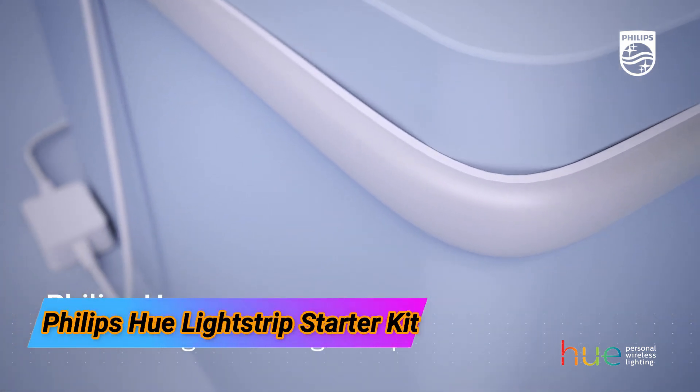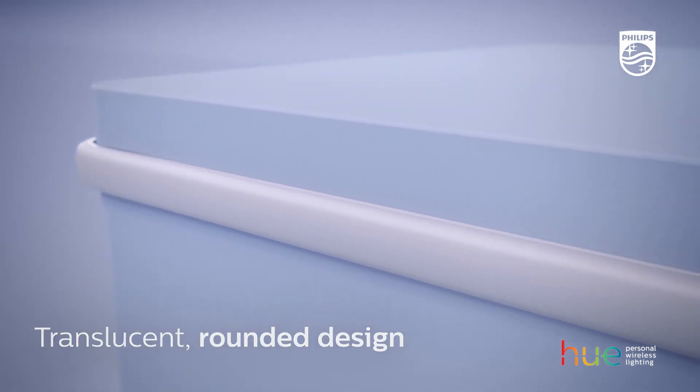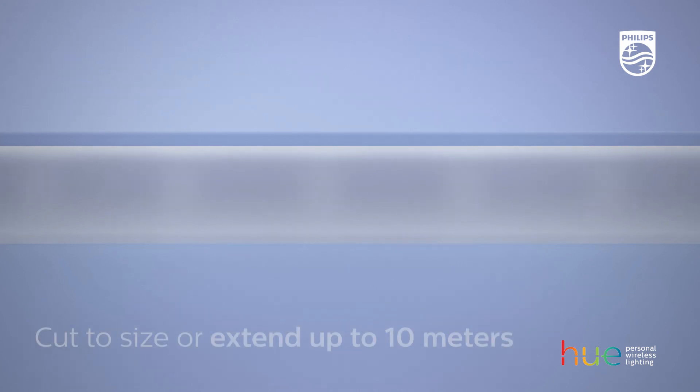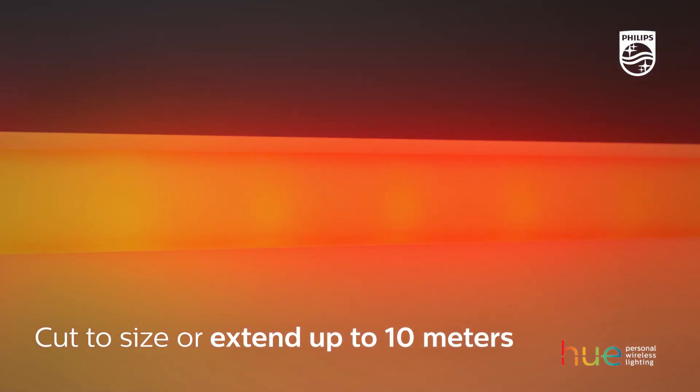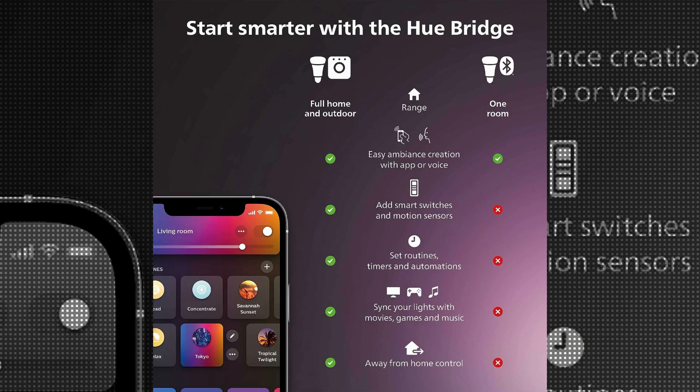The Philips Hue Lightstrip Starter Kit is a versatile and innovative product that brings a new level of customization and ambiance to any indoor space. With its dimmable and color-changing features, this light strip allows you to easily create the perfect lighting for your needs.